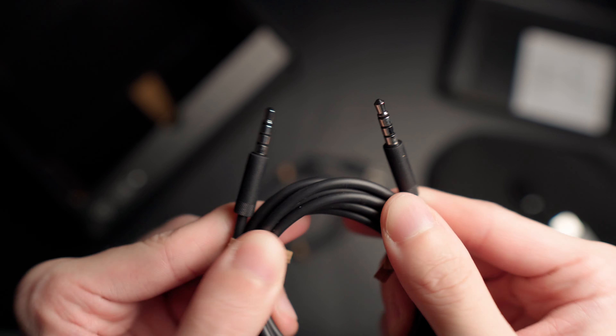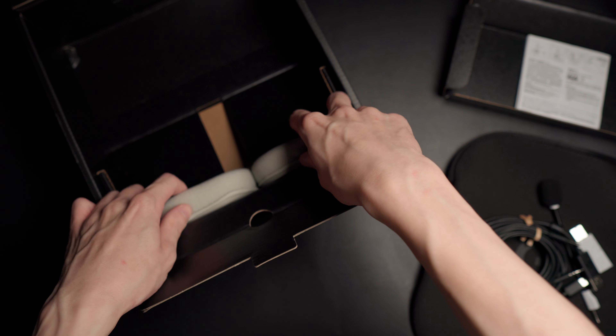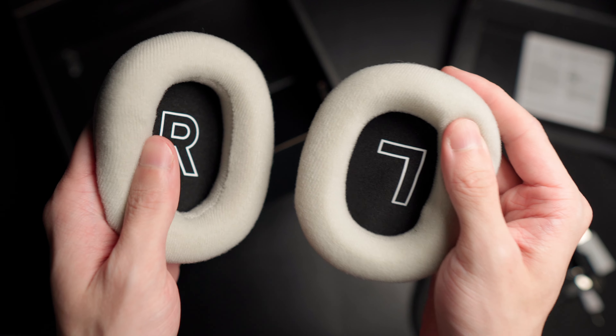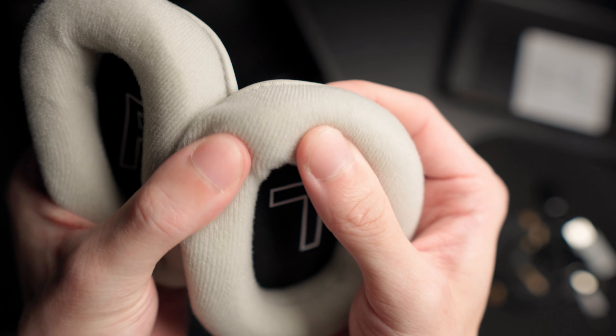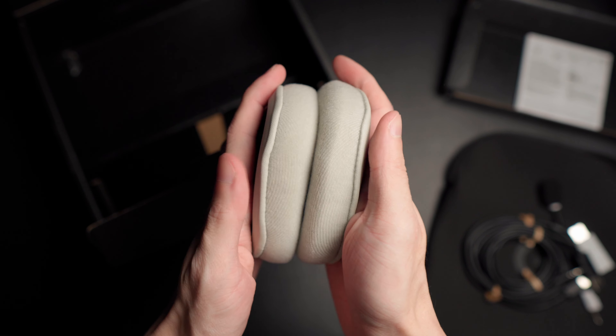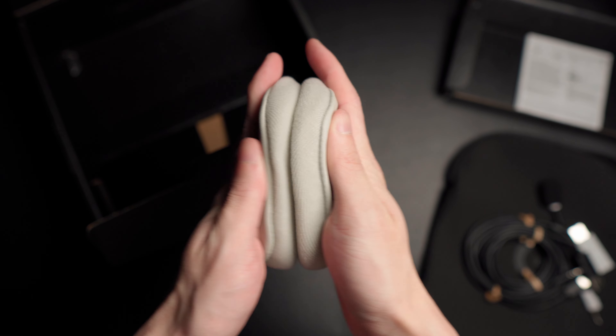In what looks like a divider, you get the USB-C charging cable and the 3.5mm audio cable — you can use this headset with the cable for a wired connection. And the last thing you can find in the box are these really nice ear cushions. These are a lot lighter and much more breathable than the ones that come included. It's nice of Logitech to give consumers the option to decide which earpads they like better.